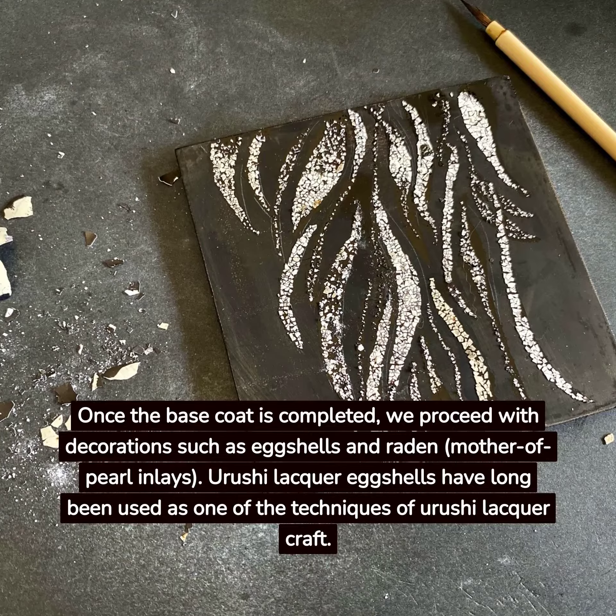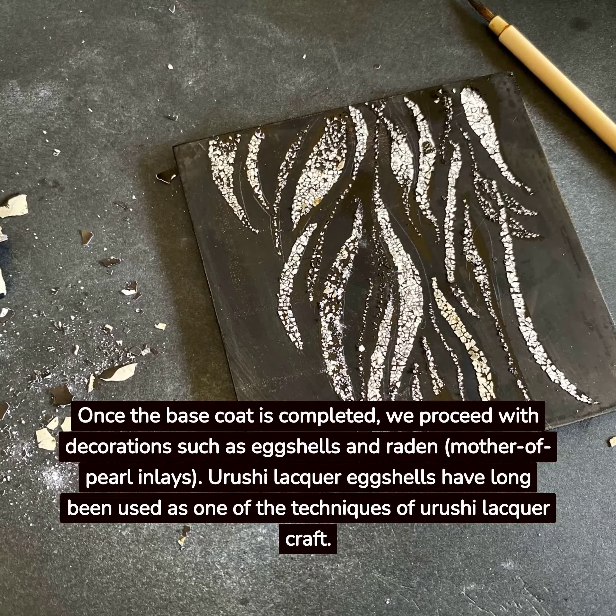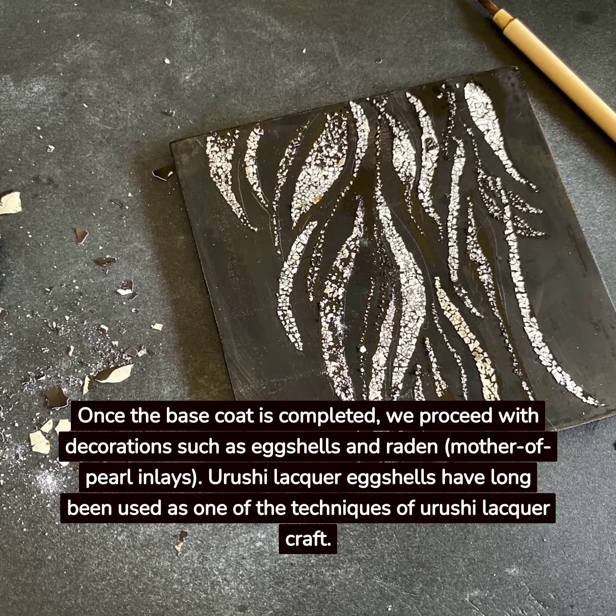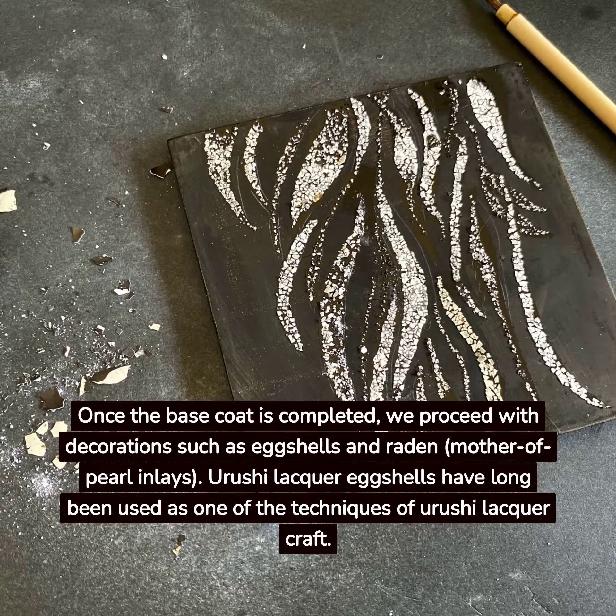Once the base coat is completed, we proceed with decorations such as eggshells and radon, mother-of-pearl inlays. Yurushi lacquer eggshells have long been used as one of the techniques of Yurushi lacquer craft.